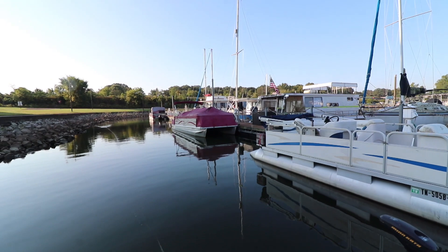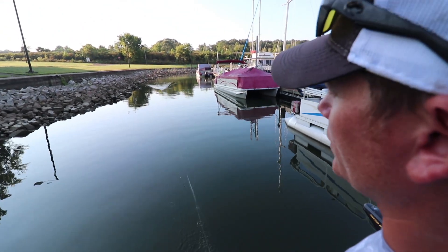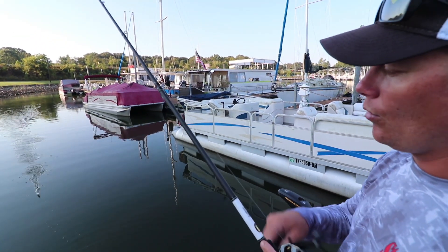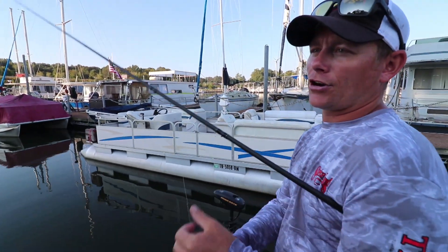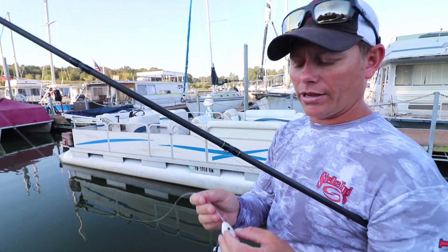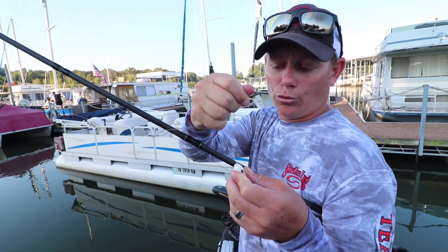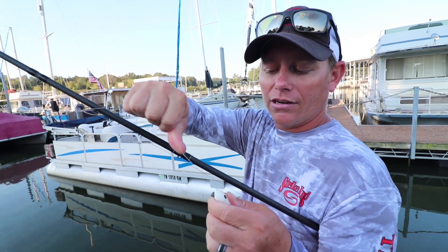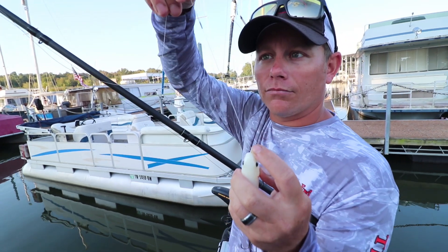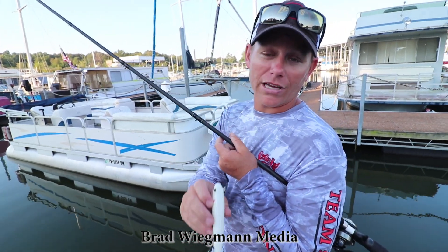Using that short mono leader is going to get you more effective casts. It's going to help you land more fish because the more casts you can make effectively, the more fish you're going to put in the boat. The other thing is the loop knot — I tie one little loop knot. I developed my own version as a kid and it's super easy, effective, and I've never broken this knot. It's super strong with mono. So tie that loop knot for a little more action, tie a short mono leader the next time you're fishing braid for a topwater, and I promise you you're going to put a lot more fish in the boat — especially if you tie on the Sexy Dog from Striker.